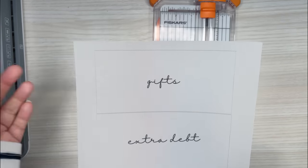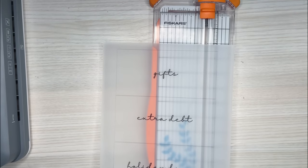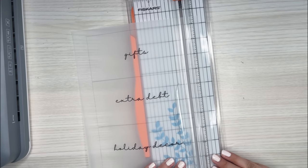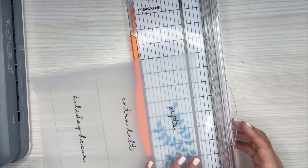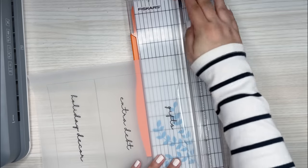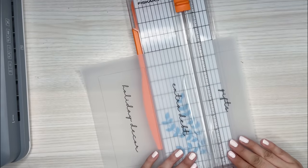Sometimes the gray line shows, but it's not a big deal — that's why I did a lighter gray and not a thick black line, so it wouldn't be as noticeable if I didn't cut it all the way off. I'm just going to cut with my trimmer and use those lines as a guide to cut off the excess. I'll cut the first one on camera and do the rest off camera.